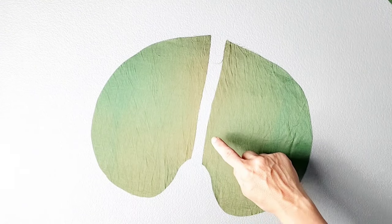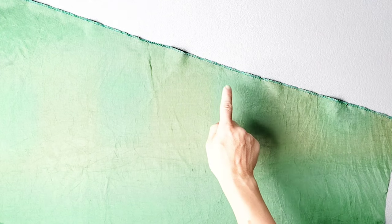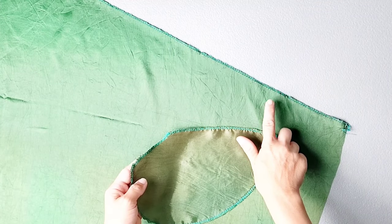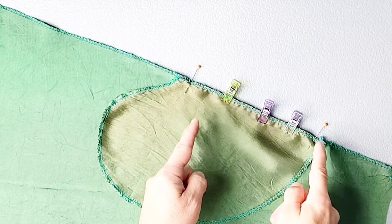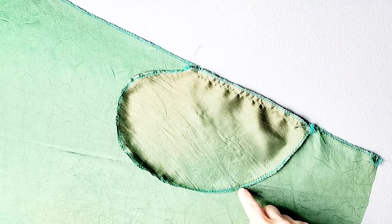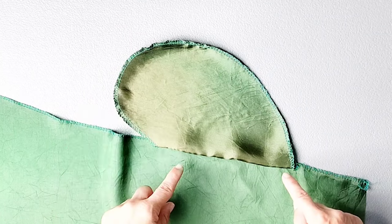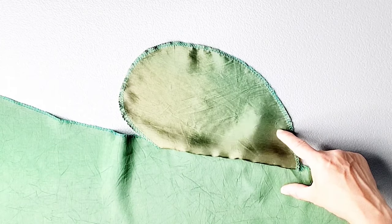Before I attach my pockets to this skirt, I'm going to serge the entire perimeter of each pocket for both pairs of pockets. I'm also going to serge each of my front and back skirt side seams. Pin the pocket in place from notch to notch — I've marked my notches here with pins, and this is where we're going to start and stop our stitching. Do this for both pockets at both front skirt side seams. Once the pockets are attached to the front skirt, we're going to understitch: open out your pocket over the seam and sew the pocket to the seam allowance an eighth of an inch away from your original stitching line, just from notch to notch. Do this understitching for both pockets on your front skirt pieces.